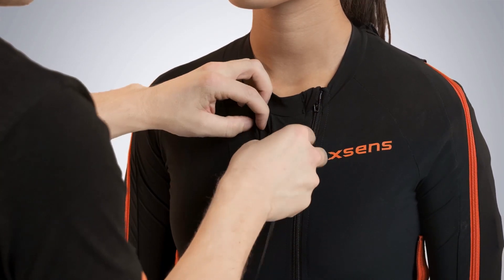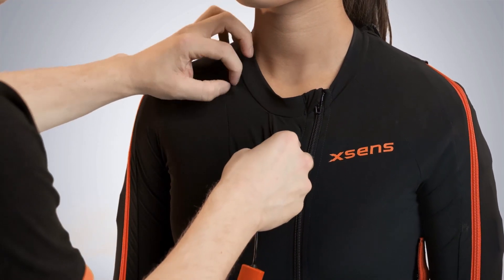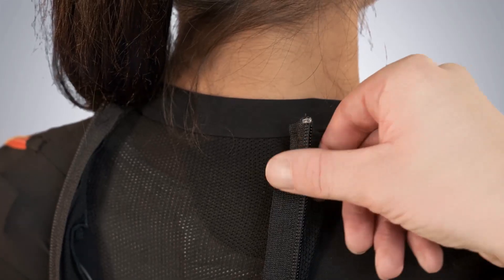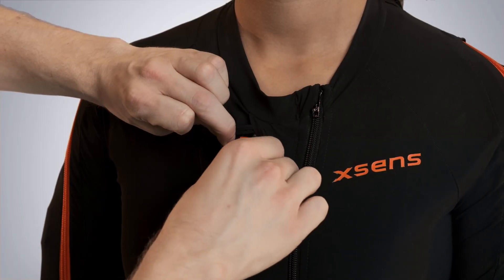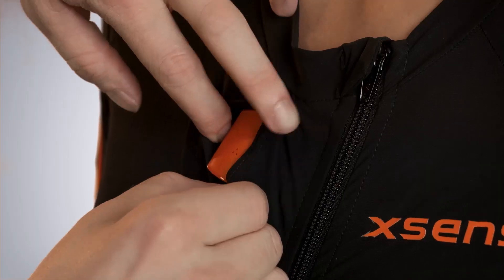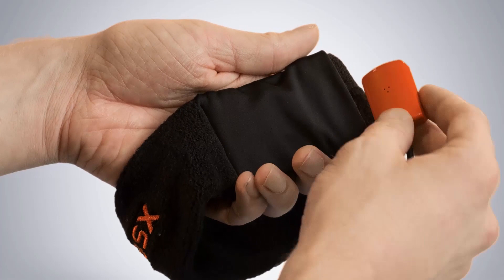For placing the sternum, you will need to guide the cable over the shoulder to the back. Make sure you place the motion tracker firmly into the plastic holder. Now put on the headband.